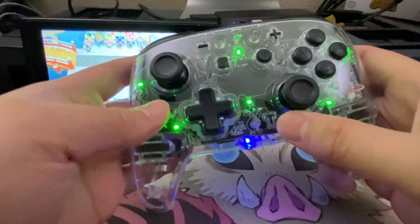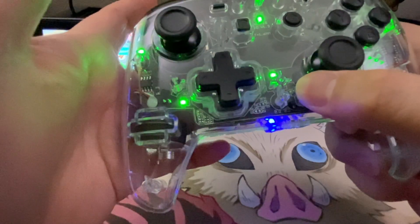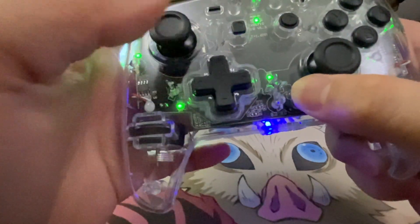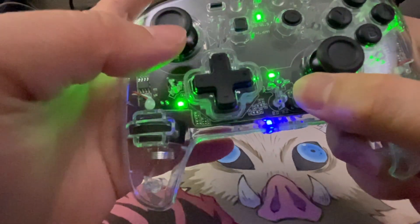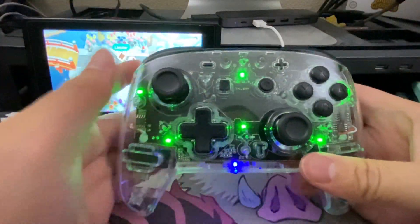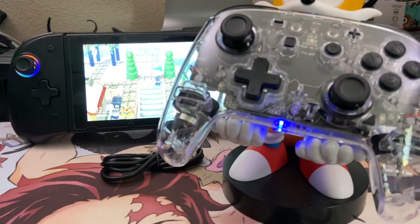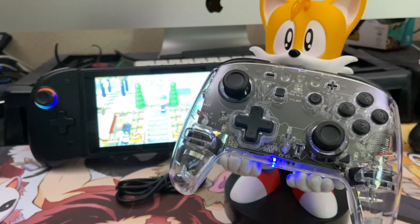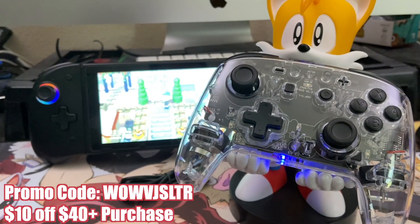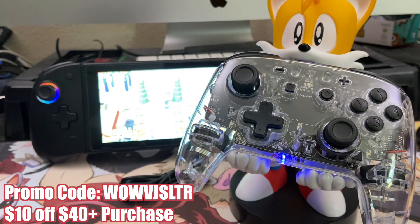The last feature I want to show off is controlling the vibration. It looks pretty cool with this transparent one because you can actually see the whole thing vibrating right there in the handle. All you do is press T and then up on the D-pad to increase vibration — there are three levels — and down on the D-pad to decrease it. After looking at this controller and testing it thoroughly, this is the best pro controller on Nixie's website. For anyone interested, I've left the link below, and this is one of the best looking Switch Pro controllers I've ever seen.